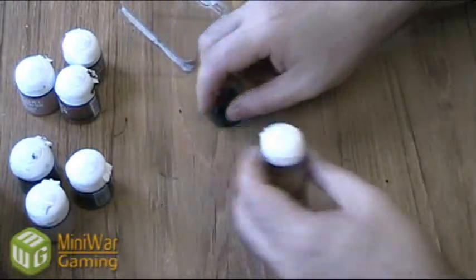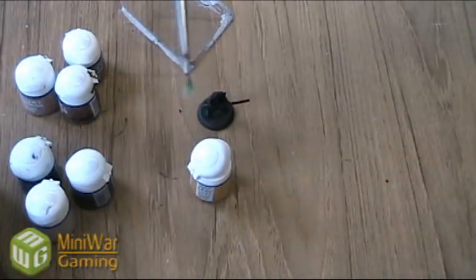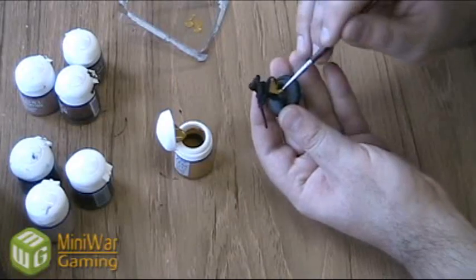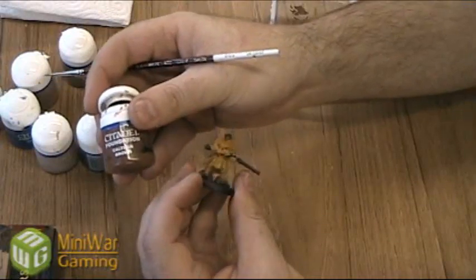I'm going to start with the Taucept Okra and use this as a base coat pretty much on the whole model. Because I'm just base coating very roughly I'm going to use an old brush for this and just apply it to the entire model, because most of it is wearing the cloth that I want this color to be. Then we're going to start detailing the rest of the clothing with Culfin Brown.